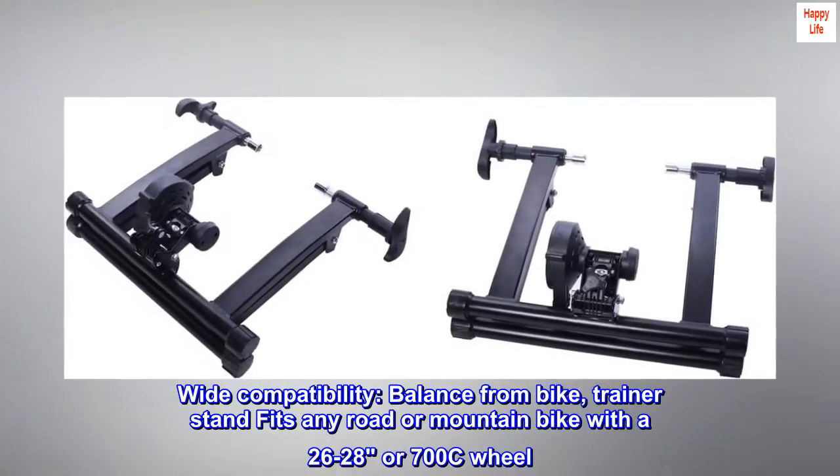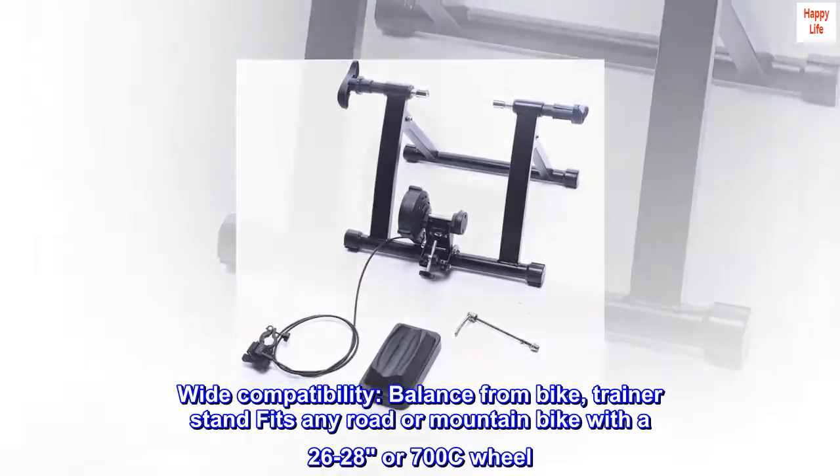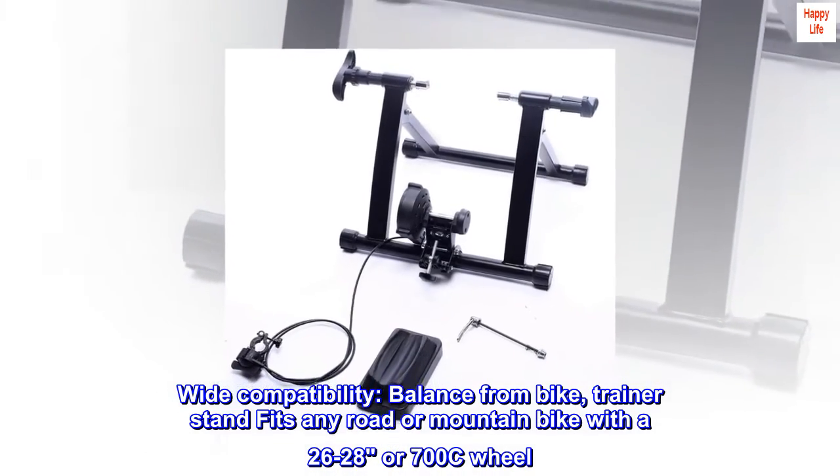Wide compatibility. The Balance From bike trainer stand fits any road or mountain bike with a 26-28 inch or 700c wheel.